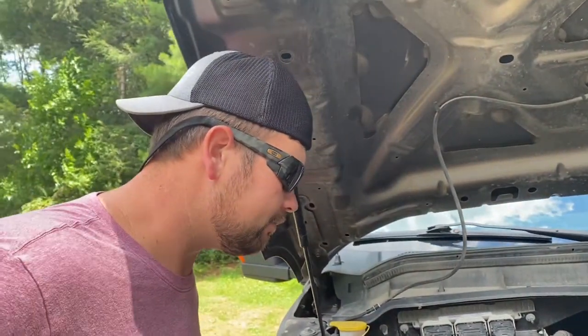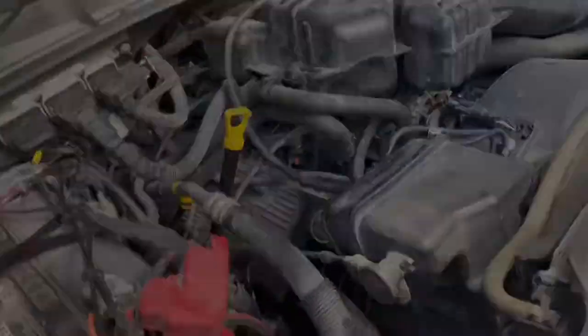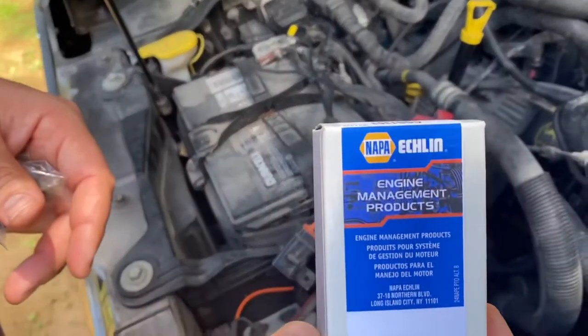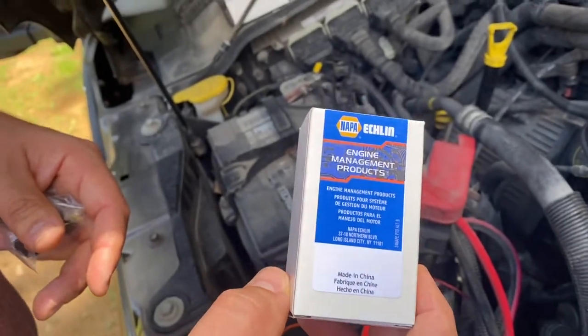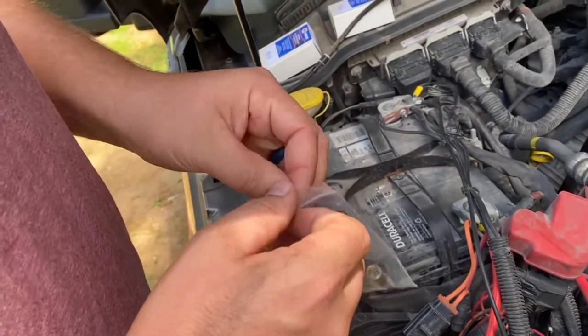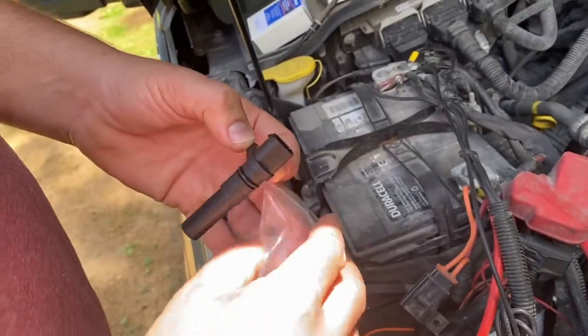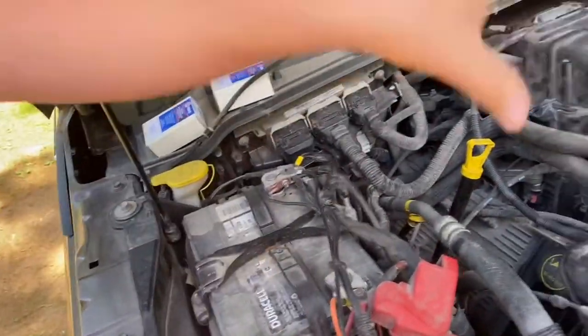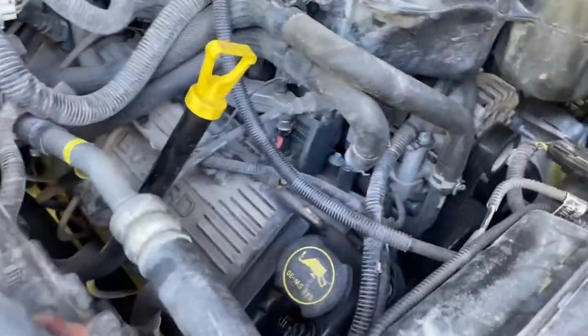I have no idea where this thing is actually located on the motor, so we've got to find it. As you can tell, there's stuff everywhere. NAPA was the only place that had it in stock — I called seven or eight places. NAPA was the way to go. This is what it looks like, so now we just got to find it on the motor.